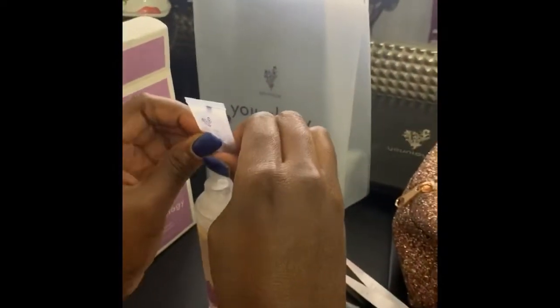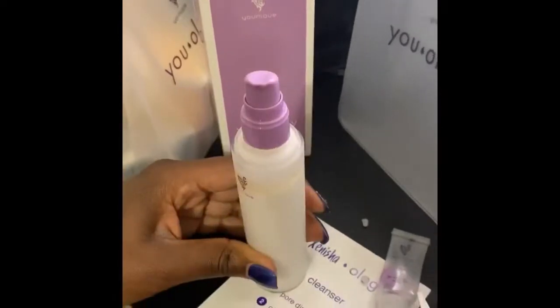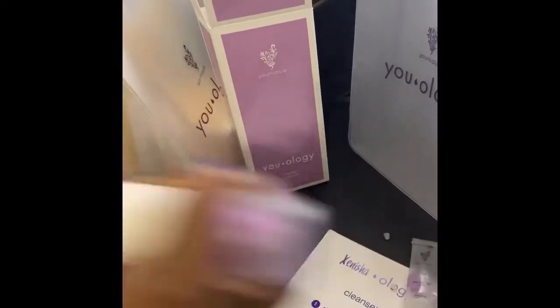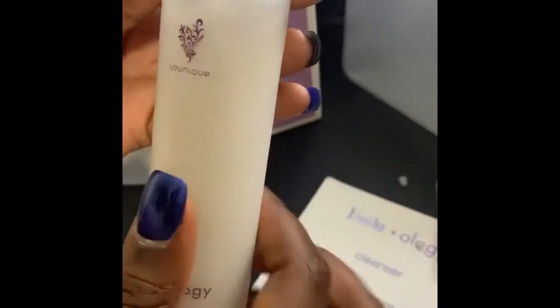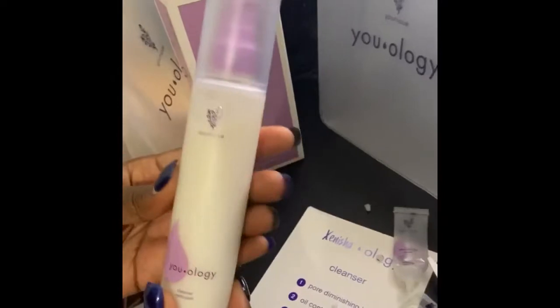I'm just getting this last little bit. You're going to take this out — it comes with a little pump. Put that in there, then take your top from earlier and put that back on. And you're going to shake it — shake, shake, shake! And then when you go to apply this, you have everything in your bottle. See how it filled all the way up? Remember that gap we talked about earlier? That gap is now gone because with your boosters it filled right up. They literally thought of everything.